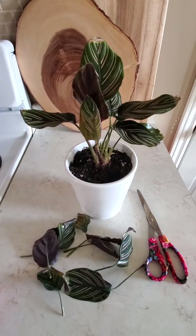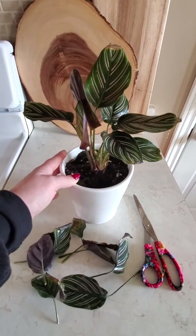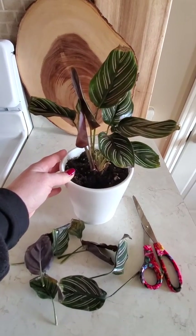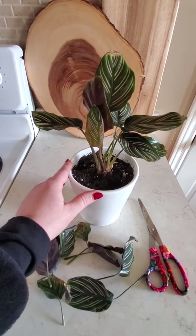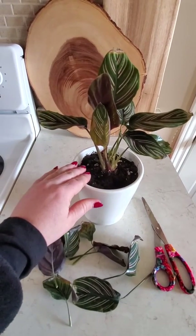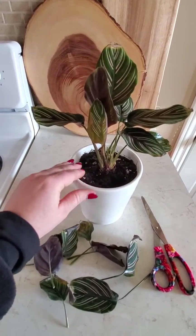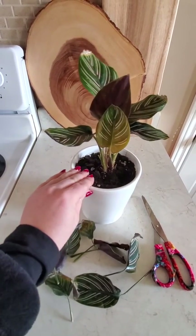I thought I'd speed the process along, so I've been keeping my eye on it. For a while I'd kind of forget about it and then water it again, going back and forth — that's also how you get spider mite. So I'm keeping a closer eye on it and hopefully I can get it back nice and full again.